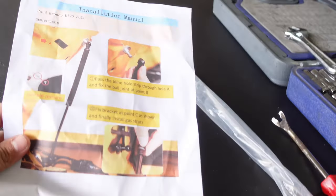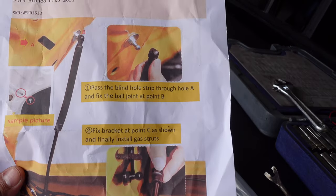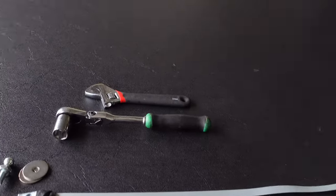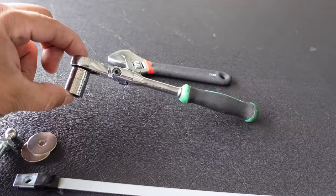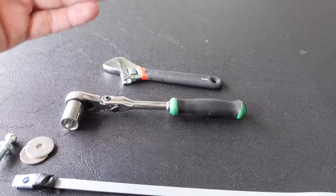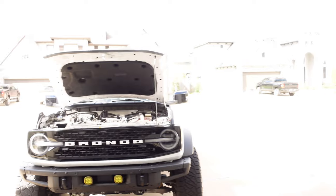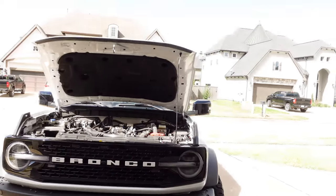The instructions are in color but are kind of vague. I think I know where everything goes, I'll show you guys in a bit. As far as tools, all you need is a 13 millimeter socket and a crescent wrench or some pliers — nothing crazy. That's all you need for today.